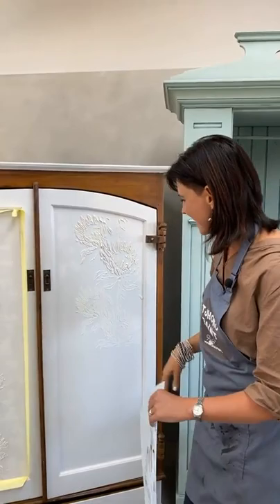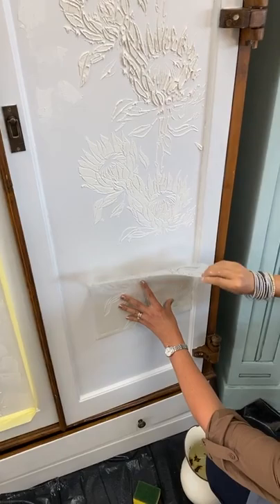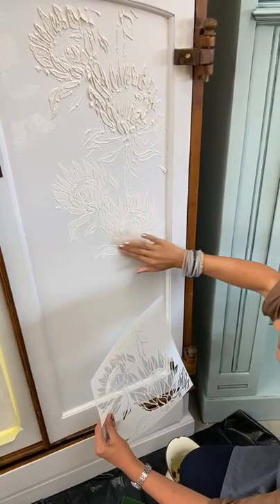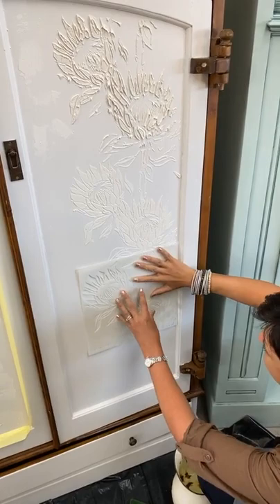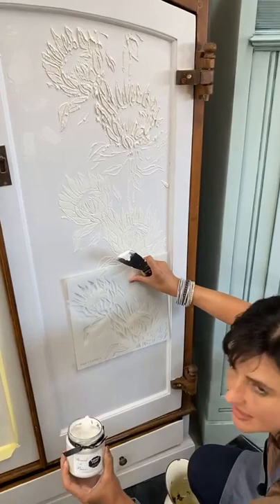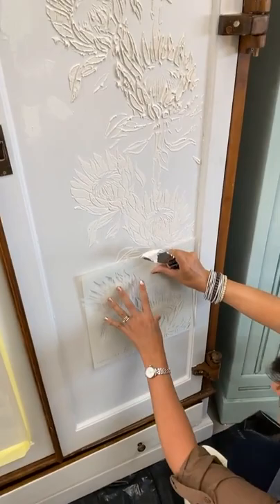I'm going to show you how the application is done. It's a pattern repeat stencil, so I've started from the top and I'm moving down. It's important to allow your previous stencil work to just dry a bit before you start the next application, and I overlap the section where the two stencils will meet. I don't have masking tape, so I scoop some paste — this is the Stencil of Paris paste — and this paste creates an embossed look and feel on your stencil pattern.